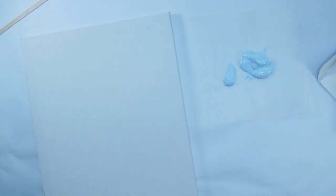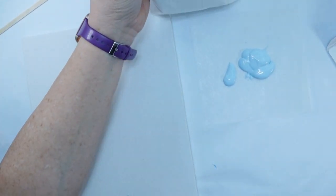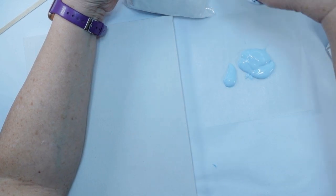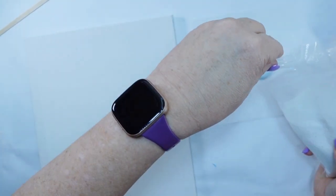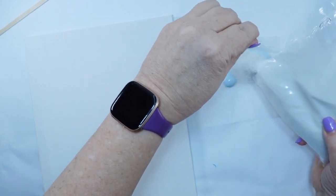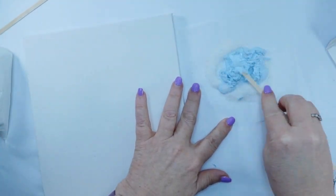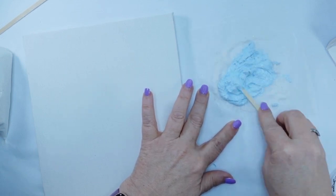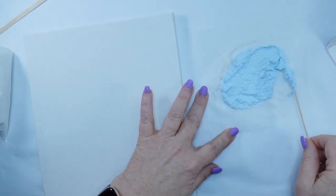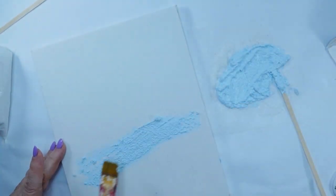I started out with this canvas from the Dollar Tree and some light blue — this is Poole Waverly chalk paint. What I'm going to do to give this a little bit of texture is add some white sand that's also from the Dollar Tree. This will give it a neat texture to add to the canvas. I mix that all up and I'm just going to paint that on.